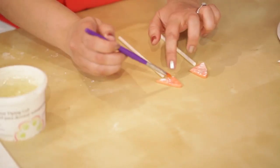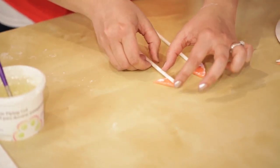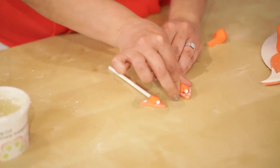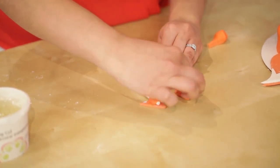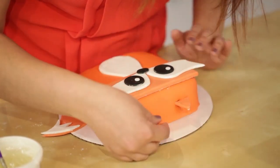Brush the back of the ear with a little bit of piping gel, then place the lollipop stick on top. I'm going to use a little bit of my leftover orange fondant to help keep it in place, then place it in the top of the cake.